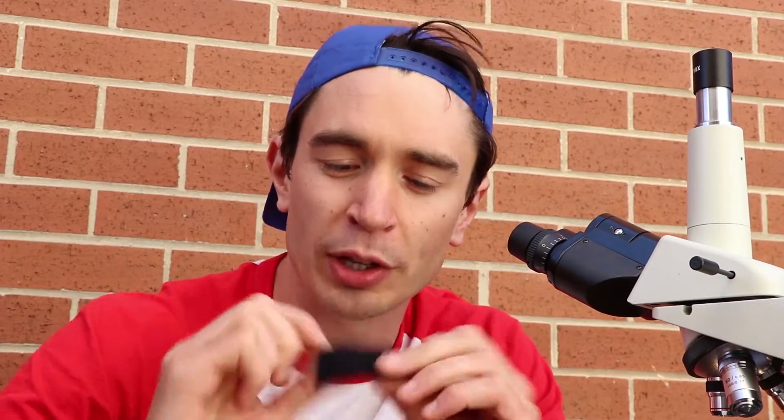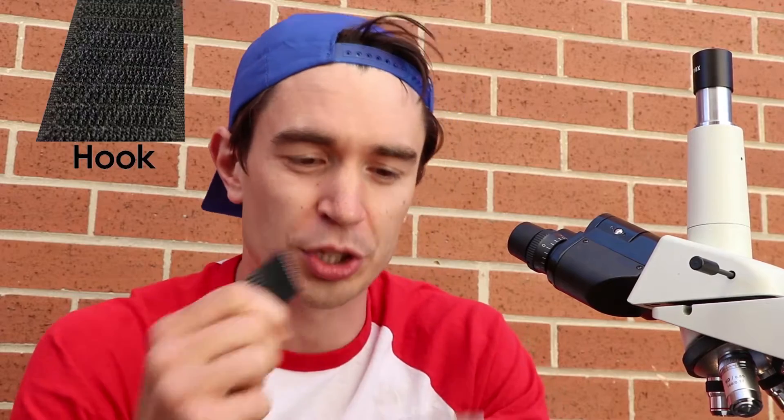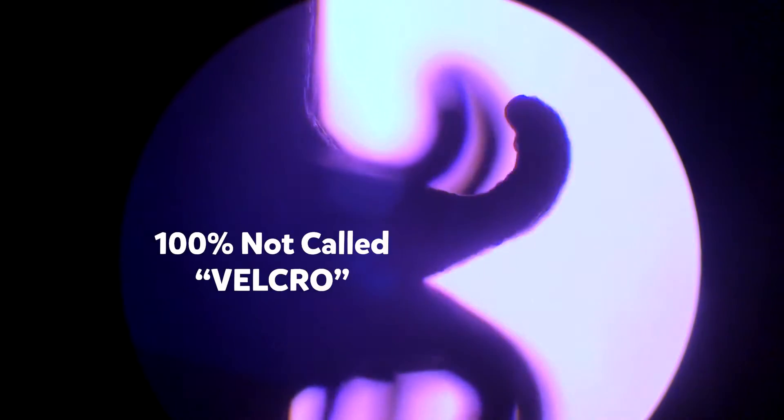So let's see how hook and loop works. The furry side actually has a whole load of tiny little loops, and then the rougher side has a whole load of tiny hooks which join onto the loops and let it stick together. We're going to show you now using this microscope exactly what it looks like. This is the furry side of the hook and loop with all the little tiny loops in it, and this side is covered in tiny little hooks that hook onto the loops on the other side and allow the two to stick together.